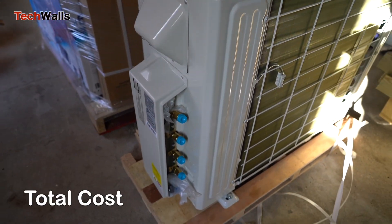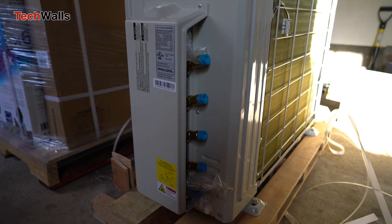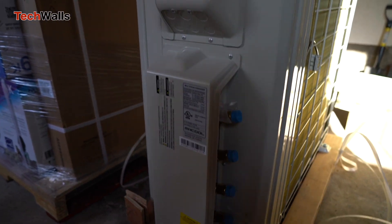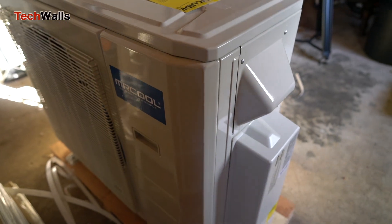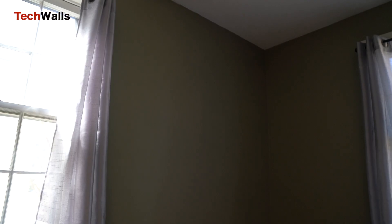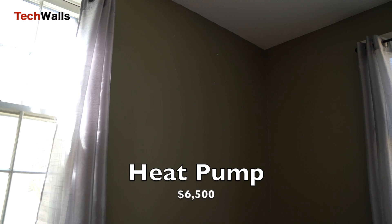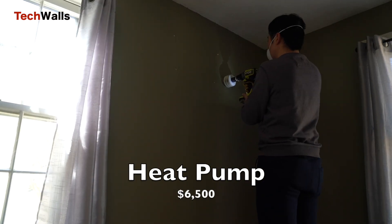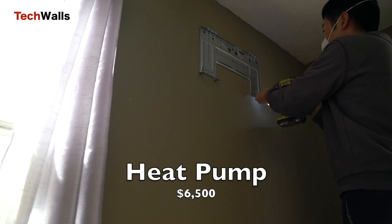Total cost. My Mr. Cool heat pump comes with four indoor air handlers, one outdoor unit, and four line sets. The Mr. Cool DIY 4-Zone ductless mini-split heat pump is priced from $4,500 to $8,000, with prices varying depending on lengths of line sets and heating or cooling capacity. My unit costs $6,500 after tax.